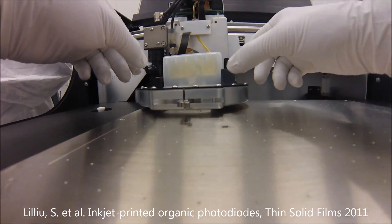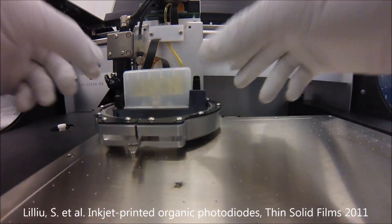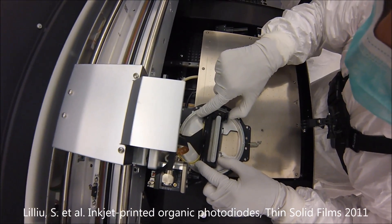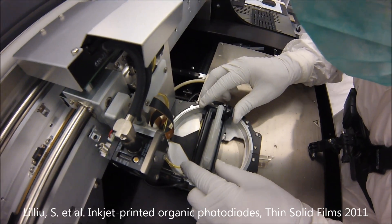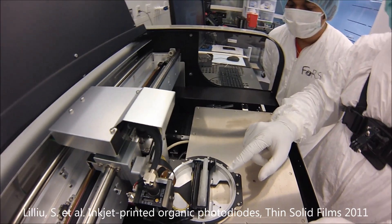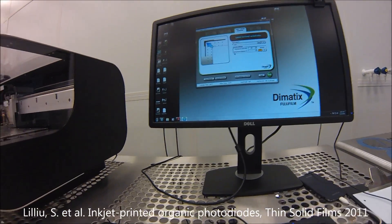There is also a vernier scale that you should adjust — we put this back to zero. This works like a caliper. Your reference is this marker here. If I want to put it to zero angle, I need to make sure all the other lines are aligned. This controls the angle of the nozzles with respect to this axis. Now let's load the substrate.